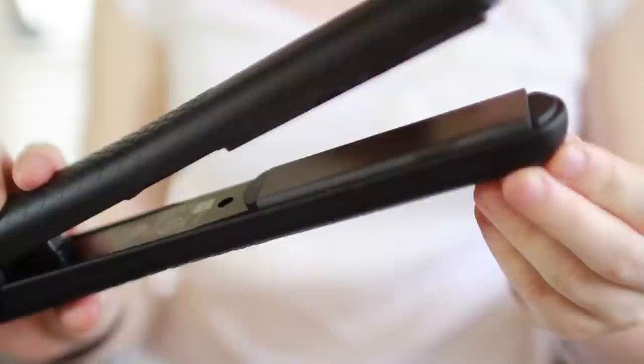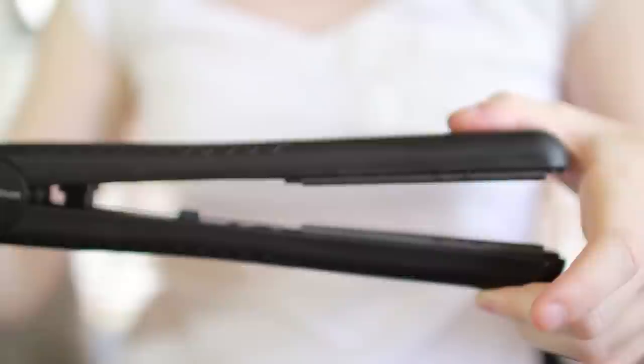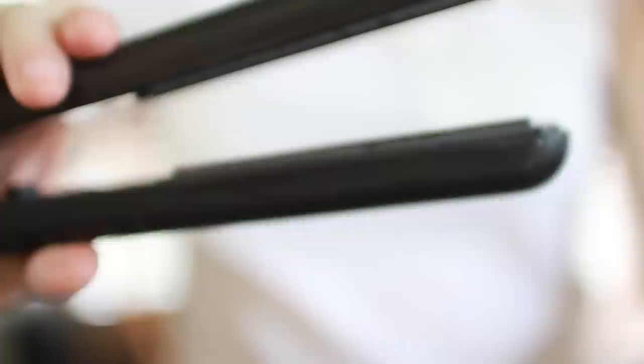I'm going to show you a quicker and simpler way to get those waves just using a straightener. This specific straightener I'm using is by Style House — I got it from vanityplanet.com. First, it needs to have ceramic plates, like it does here. Ceramic evenly distributes the heat, which you need all across the blade. You also need floating blades, which means when you press it down there's a little bit of give, and much like you need even heat, you need even pressure to make this successful.